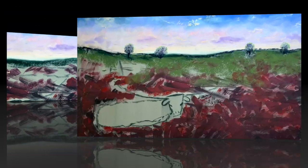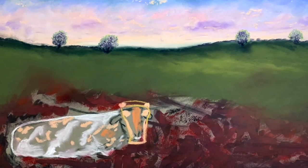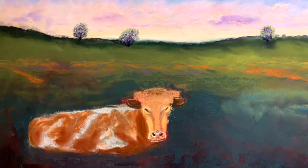This is the first time I've used this paper. It's called Premier, and it's from Dakota Art. It's a nice textured paper, and I'm pleased with the results of it.